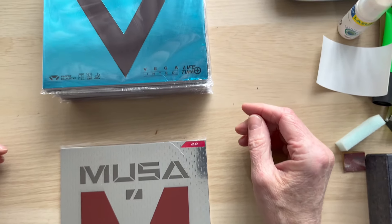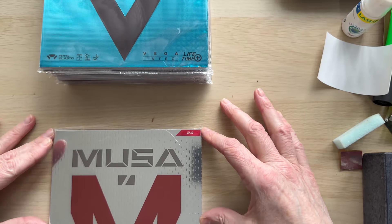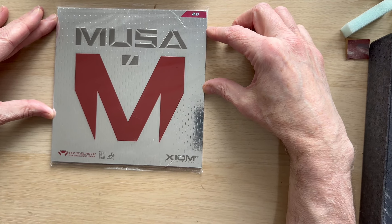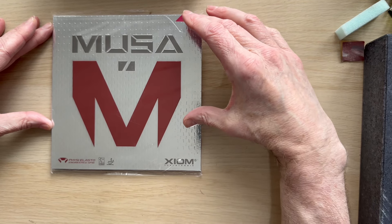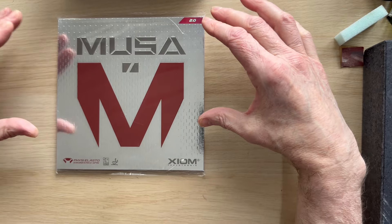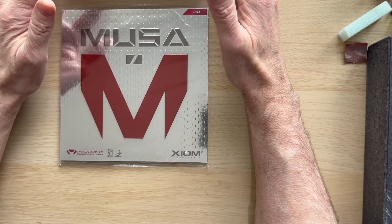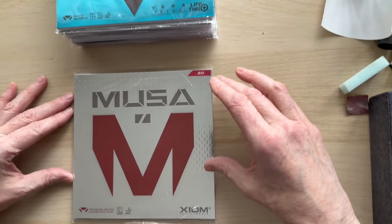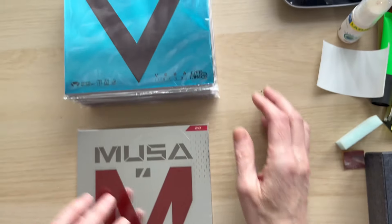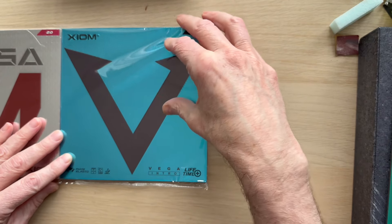Some of the others are discontinued or very difficult to get, but there are actually 10 different rubbers available. Before we start, if you're not quite ready for a Vega rubber, you probably want the Musa, which doesn't have the tensor effect. It's very spinny, very grippy, very durable — we've got players in the local league still using this rubber. It's comparable to your Mark Five and your Shriver.